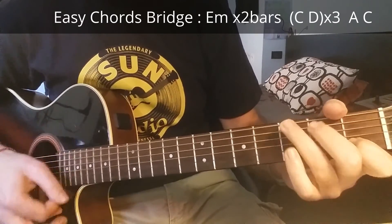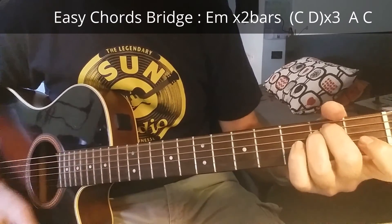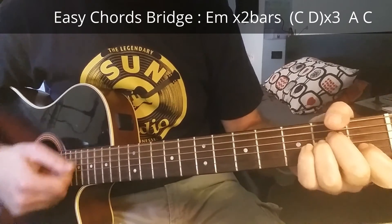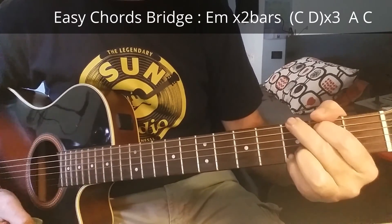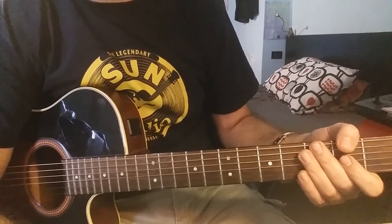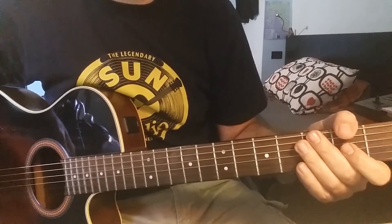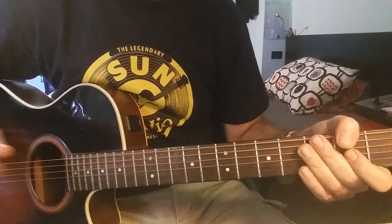Then again to the progression, and the song ends with A minor, D, and G. That's all for this song — I hope you like this tutorial. If you do, don't forget to subscribe to my channel. Thanks for watching, see you next time, bye bye!